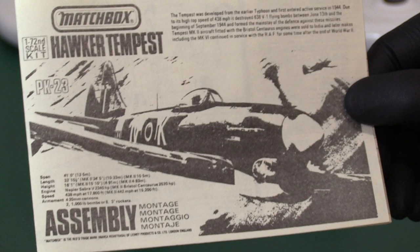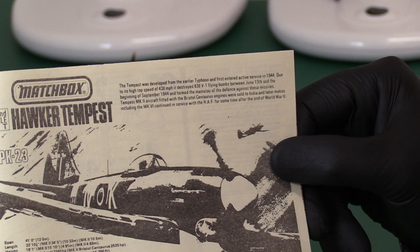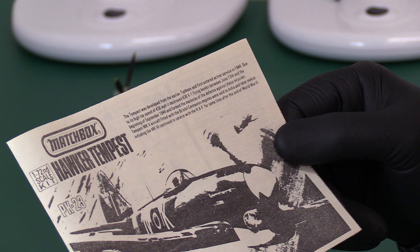A bit of blurb in the instructions saying it was developed from the earlier Typhoon and entered service in 1944, with a top speed of 438 miles an hour. It destroyed 638 V1 flying bombs - in my cabinet I actually have it chasing a V1 flying bomb. It destroyed those 638 in just three months - wow. It was the mainstay of the RAF's defences against these missiles; they also used the Meteor toward the end of 1944.